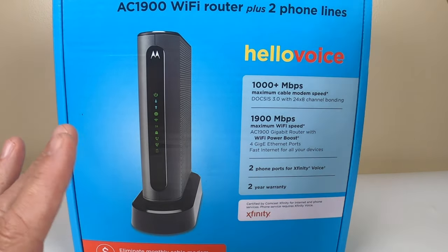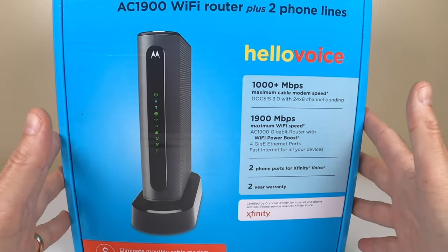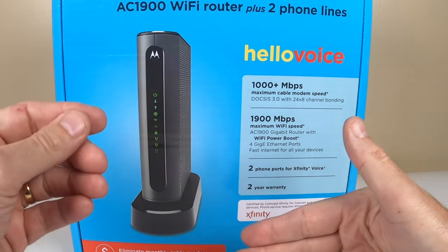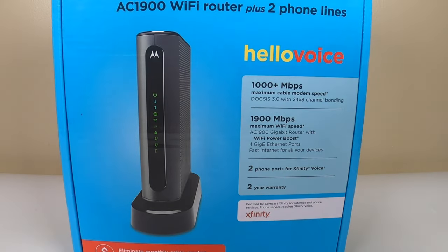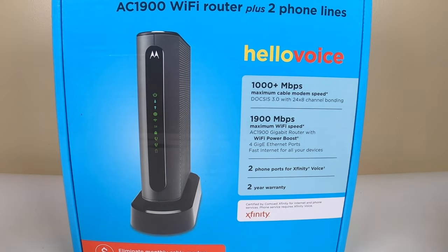I love this modem. After looking at different videos online I think this is the right one for Comcast. It's super important because Comcast and Motorola work together, so when they push out notifications and updates this modem will receive them too. So when you have any issues at all it's going to rectify it, and you can always reset the modem.